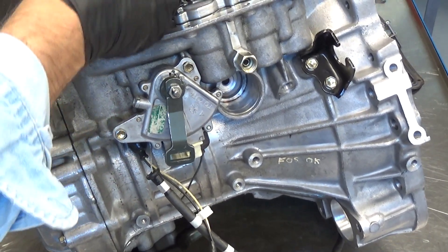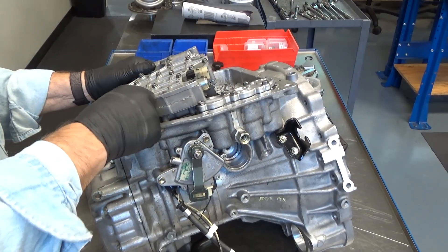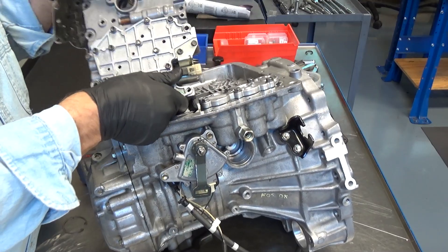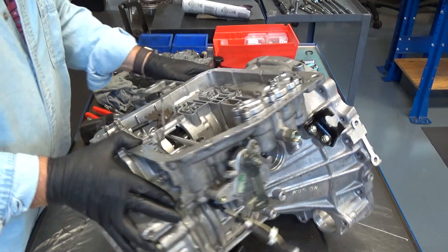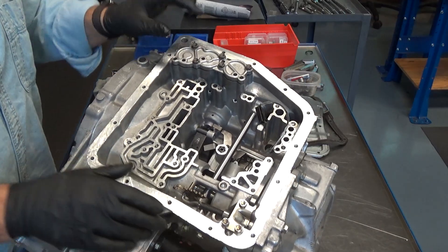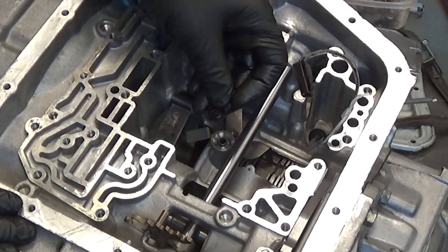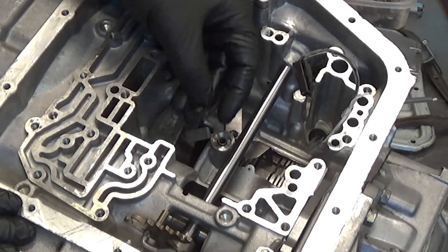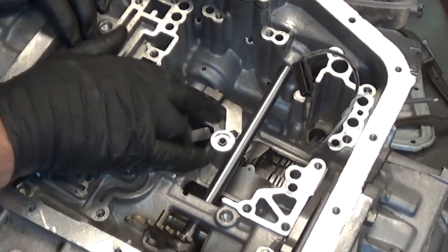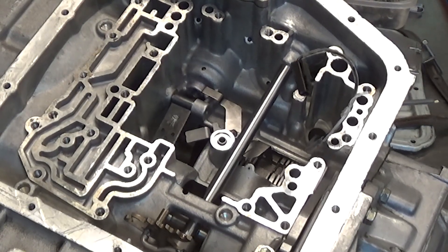Any wires connected to your solenoid need to be disconnected. The other solenoid's wire is actually broken on this one. Once we get that valve body off, there's a seal — this is the second brake seal right here. We don't want to lose that, so make sure you take that off. There's an anti-rattle clip right here as well as a guide bolt, so that's going to come out.